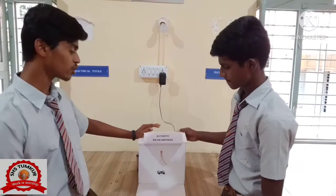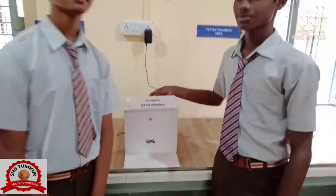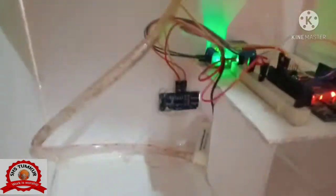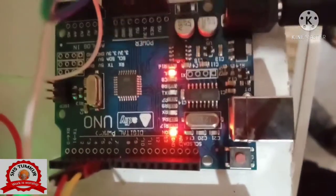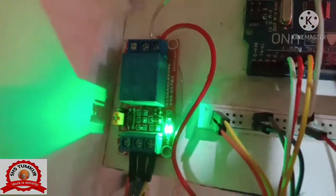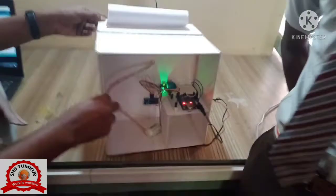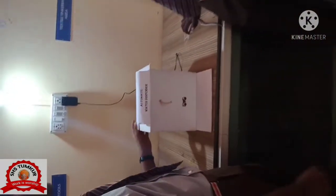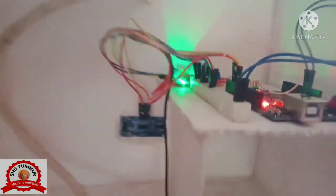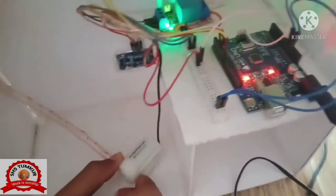This is our small prototype model for automatic wattage sensor. The components include an ultrasonic sensor, which senses the object and sends the messages to Arduino. Then Arduino sends the messages to the motor, and the motor runs.